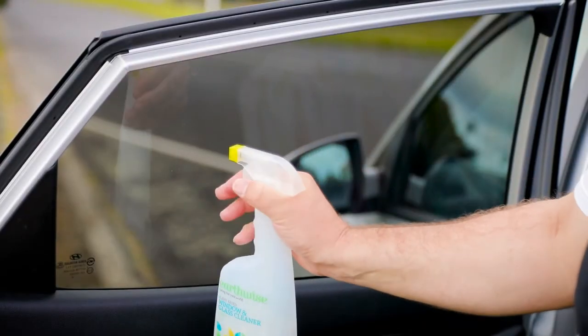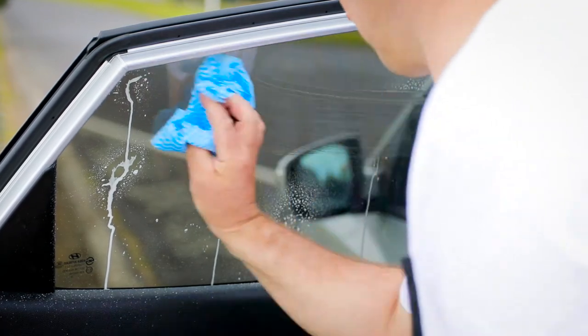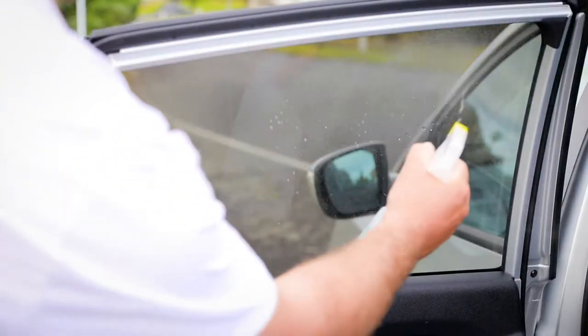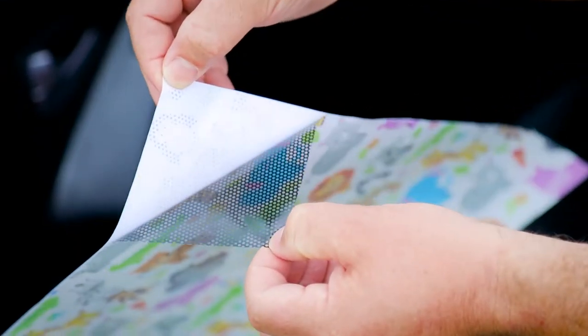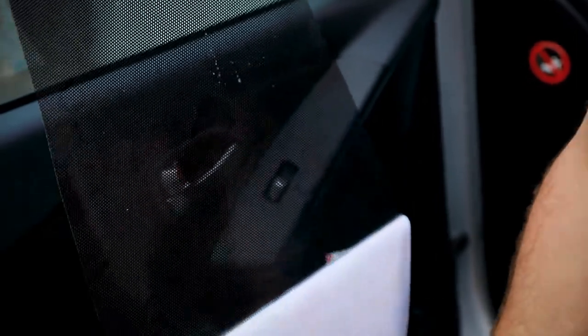Step 3: Clean the surface of the inside of your window to remove any dust or dirt. Step 4: Respray the inside of your window with plenty of soapy water. Step 5: Remove the paper backing from the Little Shade and spray at the same time, ensuring the whole surface is wet.